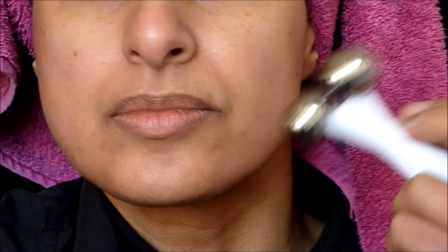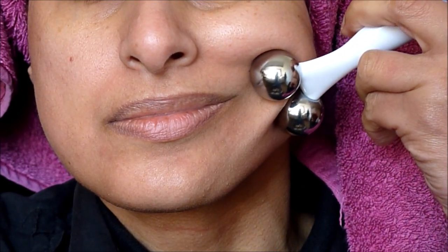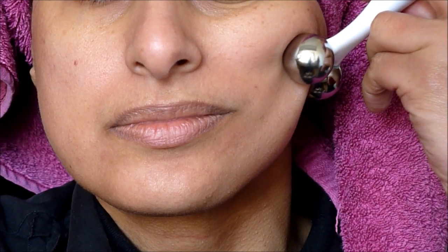You can see my skin is being sucked between the metal balls - I'm just going to slow it down for you to see exactly what I'm talking about. As you can see, my skin is being sucked between the balls; it feels like a magnet kind of thing.